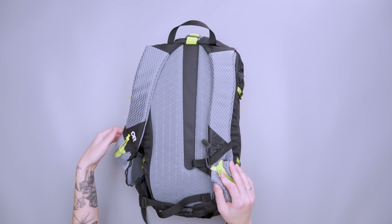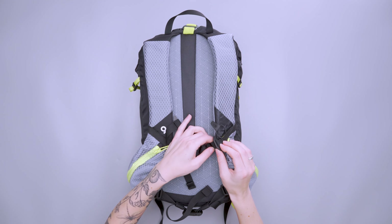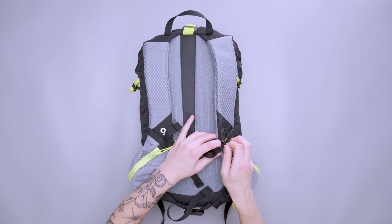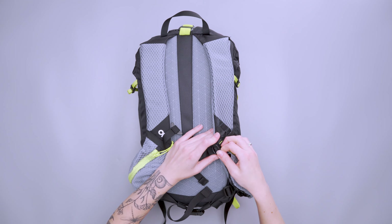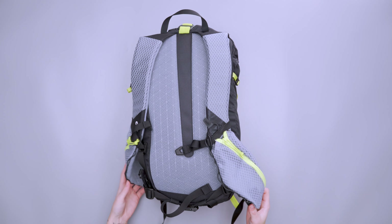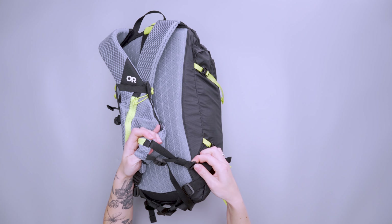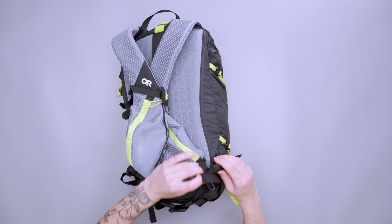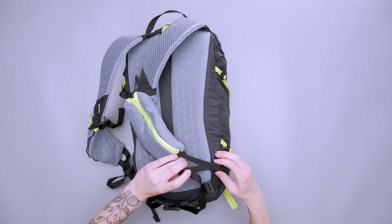We have attachment loops on the shoulder straps for your water bladder tube, plus pockets we'll talk about in a second. The sternum strap is pretty difficult to move — I struggled with it for a good five to ten minutes, so this is definitely a set-it-and-forget-it. The lower adjustment strap feeds through in a V-shape, meaning you can't adjust it quickly on the fly, but it stays in place really, really well — it wasn't slipping in any way, shape or form.